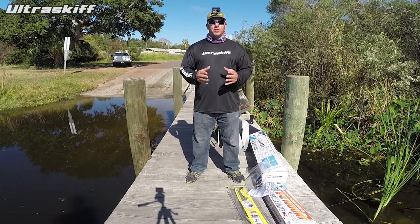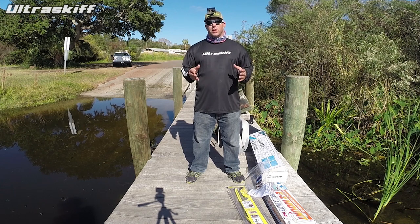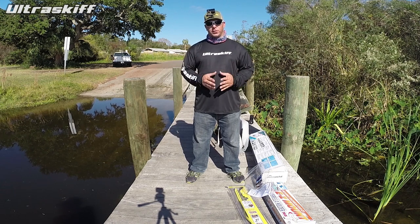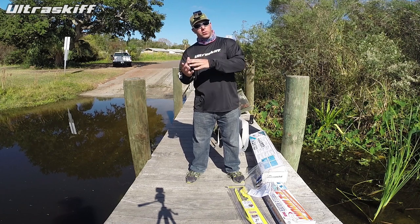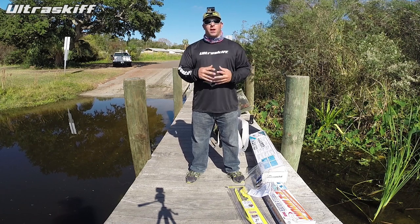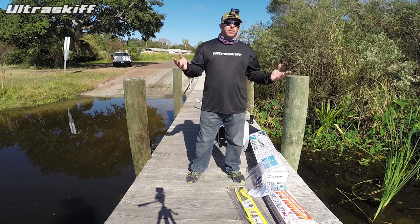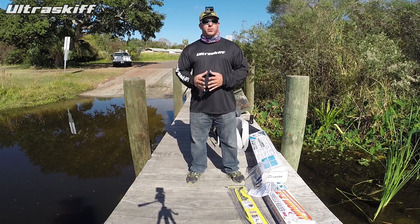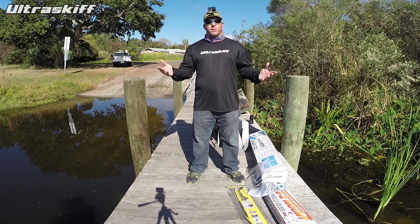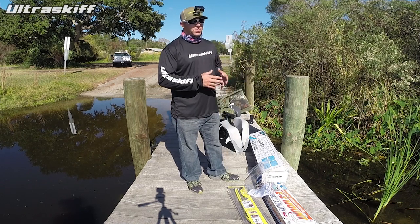Hey everyone, how we doing? We're out here on location. We got two Ultra Skiffs and we're going to film some videos of us using umbrella holders. There are a lot of different boat seat umbrella holders on the market and we've had some inquiries over the past year — can you mount an umbrella to the boat? I usually say yeah, just mount it to the back of your seat, and we've seen some people do that, but there are some great products on the market we're going to take a second just to look at them.